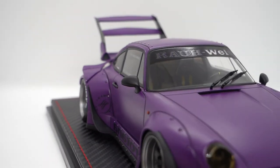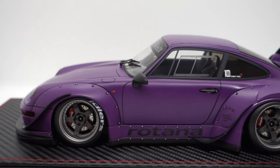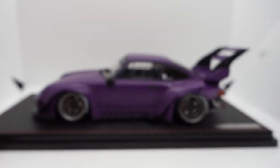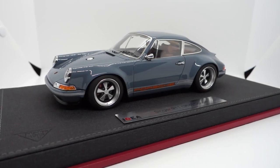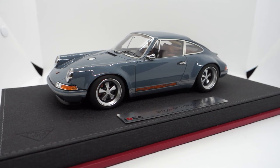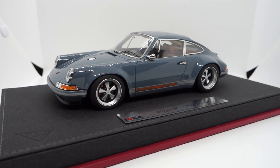That's all for today. As this is a sale model, I couldn't open any of the doors or the bonnet to show you. So that's all from me today. Before ending the review, please do let me know if you'd like me to review this beautiful 1:18 scale model — the Ideal Line Porsche 911 Singer. And don't forget to hit the subscribe button and smash the like button. See you next time!